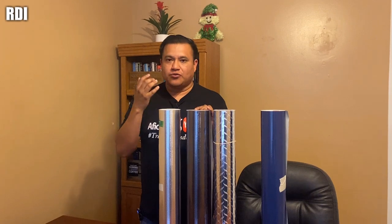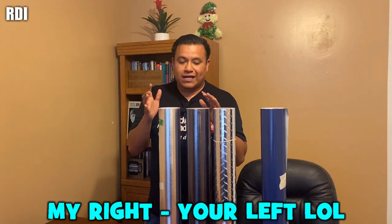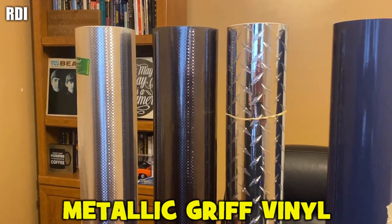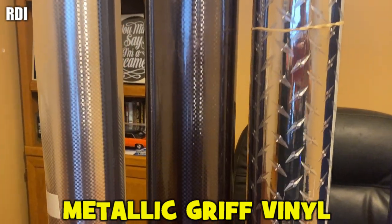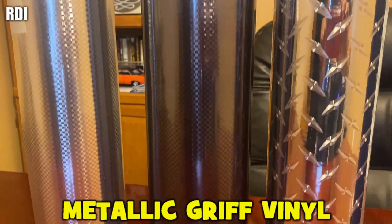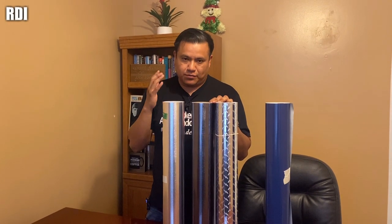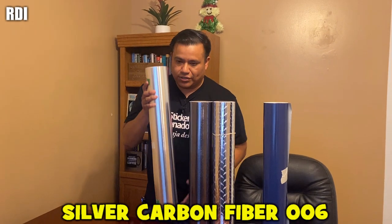For our two projects we're going to use different materials. The ones on the right side are specialty vinyls — they are metallic material. For this installation we're not going to use any liquid, no rapid tack or anything; we're just going to use it to clean the surface, but it's going to be a dry application. This is the one the customer went for.